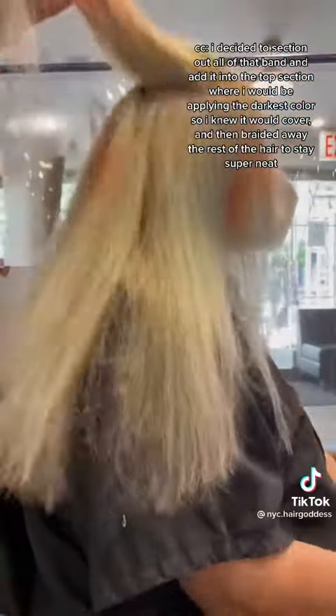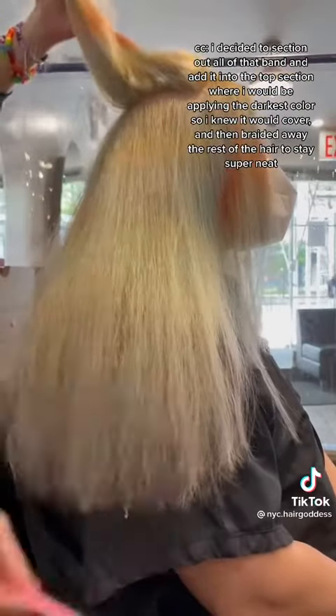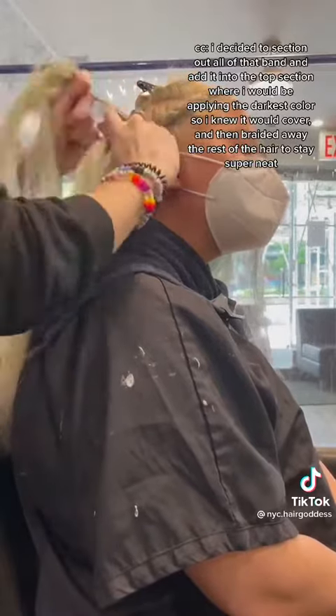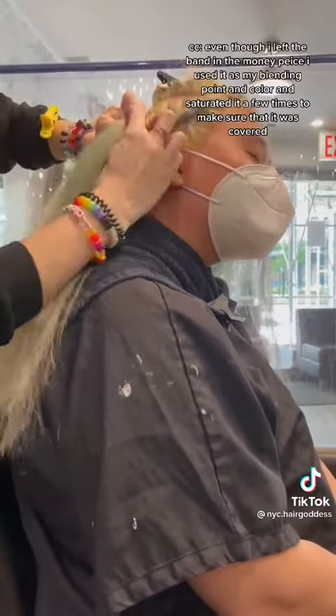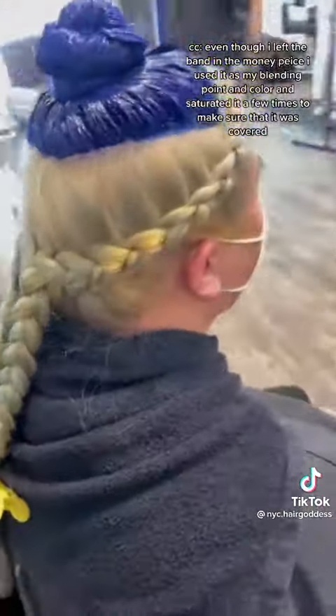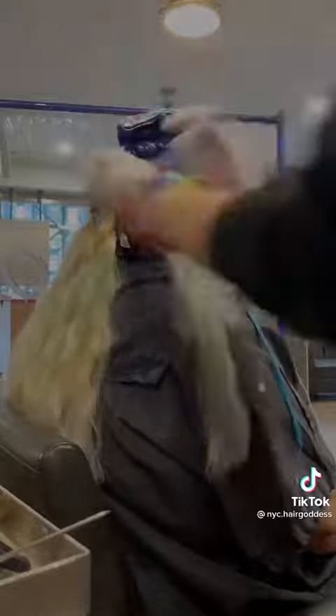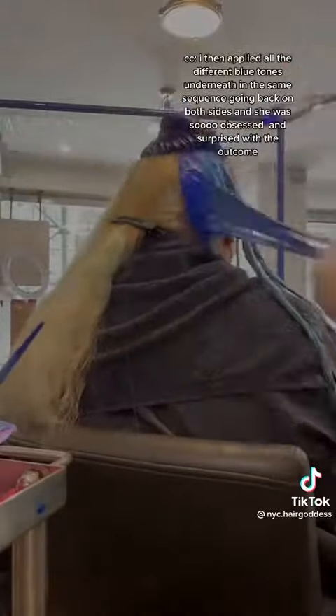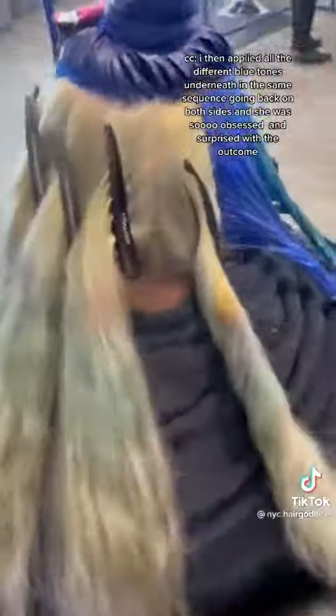I decided to section out all of the band and add it into the top section where I would be applying the darkest color so I knew that it would cover, and then braided away the rest of the hair to stay super neat. Even though I left the band in the money piece I used it as my blending point and saturated it a few times to make sure that it covered. I then applied all the different blue tones underneath in the same sequence going back on both sides and she was so obsessed and surprised with the outcome.